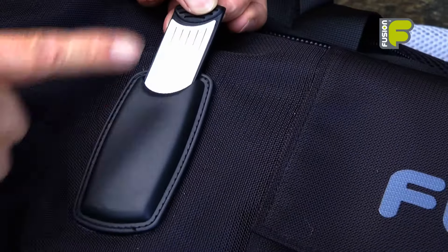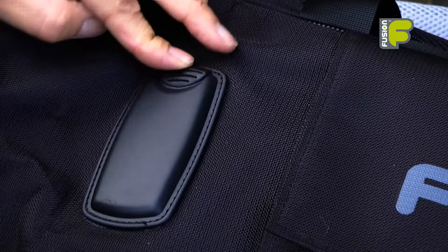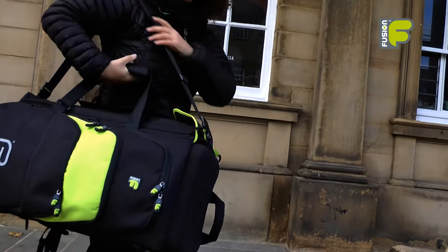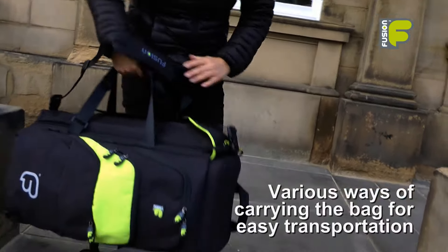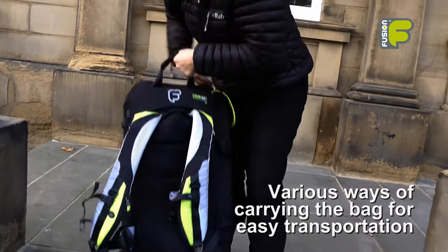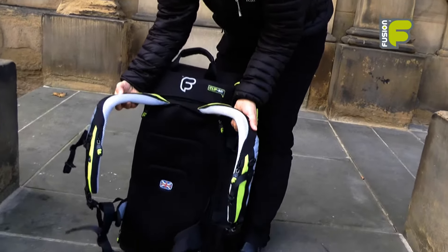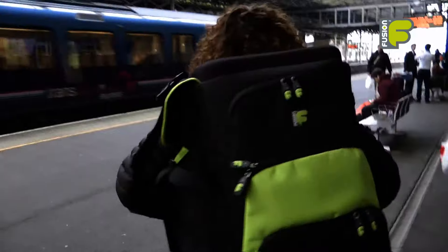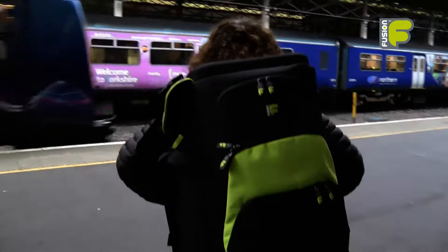There's also an address tag on the top of the bag. The bag can be carried with the shoulder strap, the adjustable handles, or of course the backpack straps. These three features in combination make it easy to travel by train or public transport.